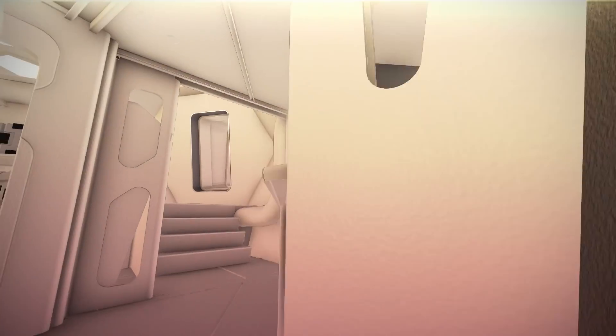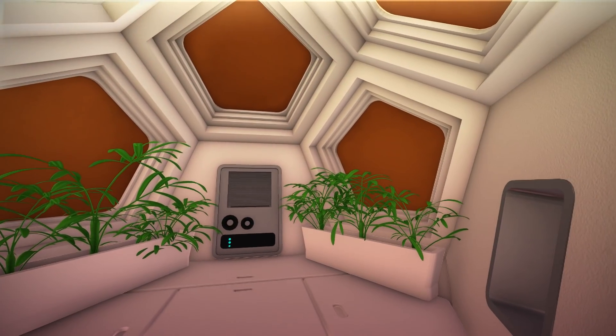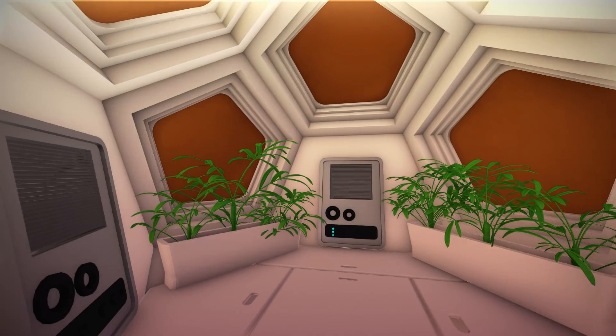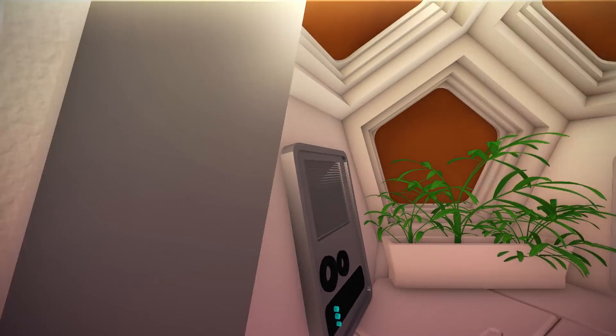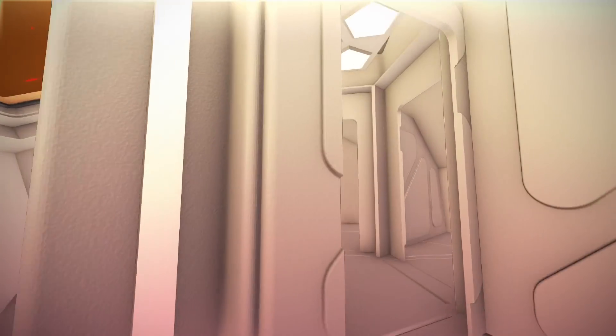Progressing upstairs grants access to the biogeneration lab, where we can observe the first plants on Mars. It has extra MEPS capacity to sustain an independent hydrologic cycle for botanical life. At the top of the stairs, we find the crew accommodations and ample room for more storage.